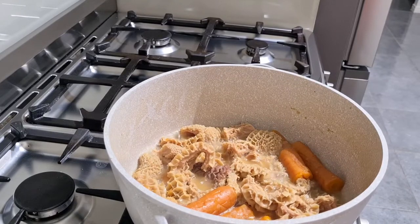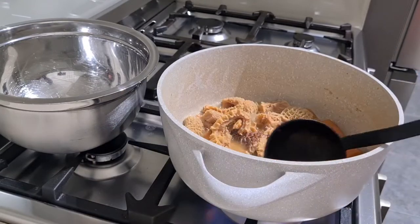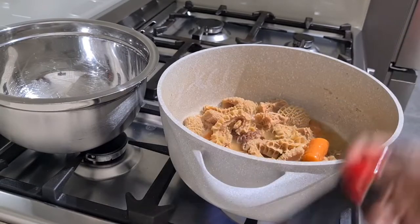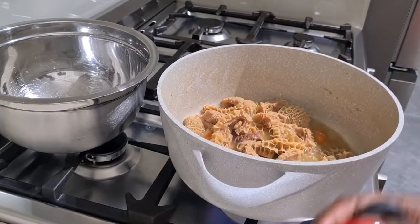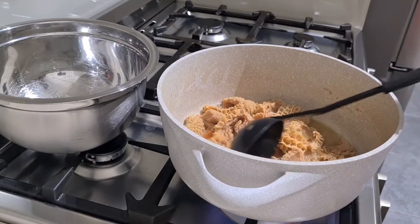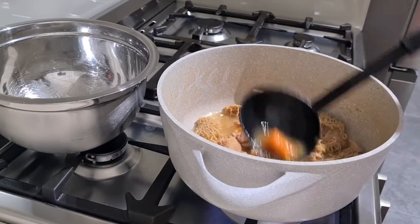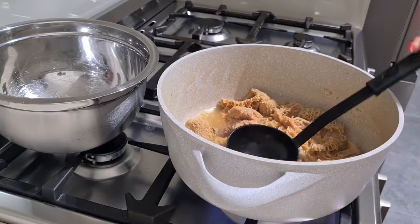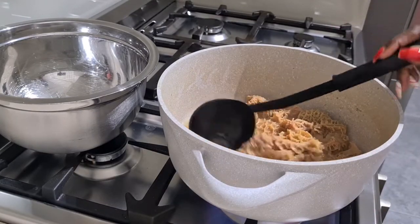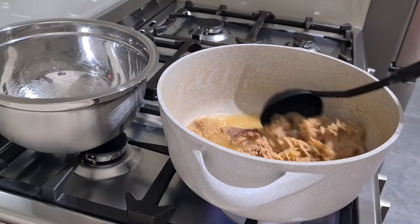Once the meat is cooked, I'm just going to scoop out the vegetables — taking out the carrots, I've already taken out the onions. You can see that the water has a bit of color to it from the carrots, so all the flavor has gone into the meat, which is what I wanted. I'll scoop that out, get the meat ready, and put it in a separate bowl so I can use the same pot.